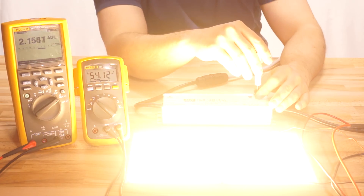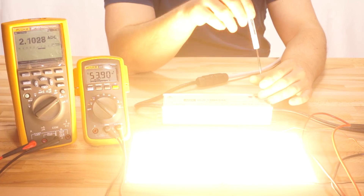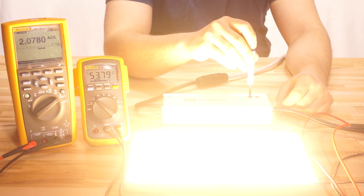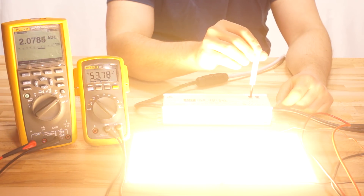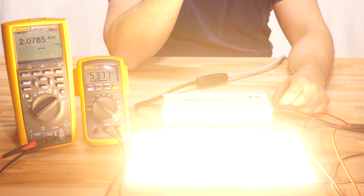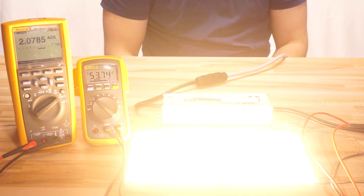We don't want the current to keep climbing, so now we start turning the current pot down from max to cap it at our target level. Turn it down until you see the current start to change — that's the threshold. If you see a dip below 2.1 amps, that's the point to leave it at; just nudge it back up a little to 2.1 and it's set. Now you can move the voltage all the way down to dim, and if you crank it all the way back up, it's capped at 2.1 amps. Use the voltage pot for dimming going forward. You can also use a variation of this for B type drivers — turn your external pot down to the point where you see that dip and leave it there to effectively cap the current, though you won't have the voltage pot to dim with after that.